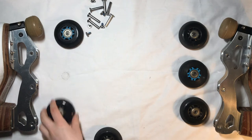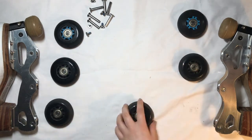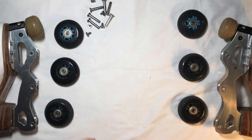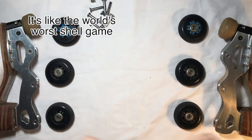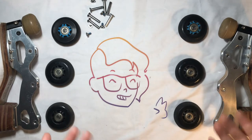these two switch, and then you just put them all back on. And that's how you rotate your wheels.